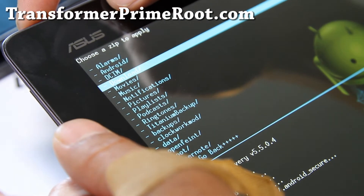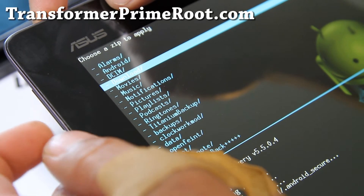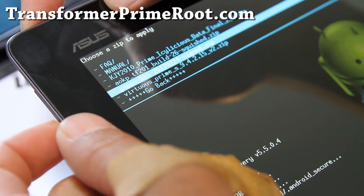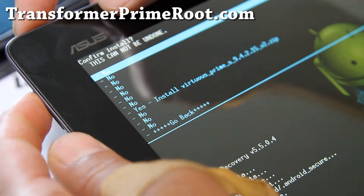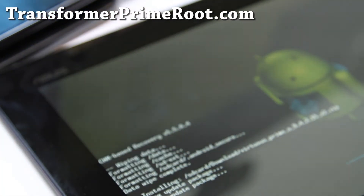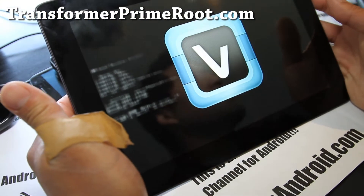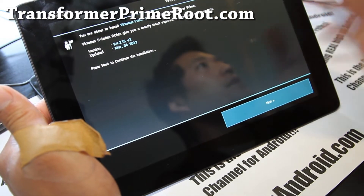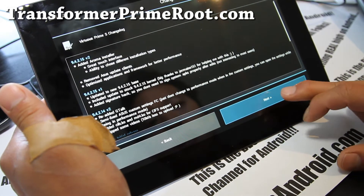Go to the folder where you copied the ROM file earlier — that's the Downloads folder for me. Find the ROM file, which is Virtuous Prime, and hit the power button. Say yes and hit the power button. This ROM is really cool — it will load up its own installation system. So if you don't want bloatware, you can actually choose what to install here. Hit Next.